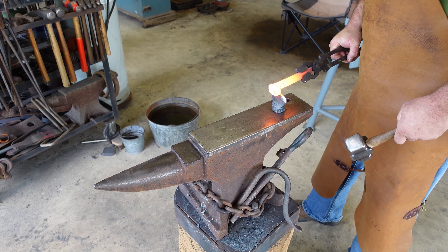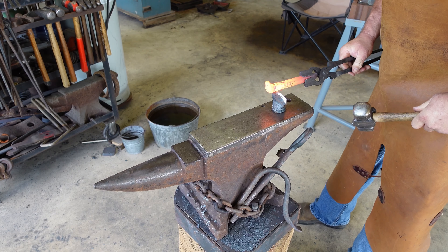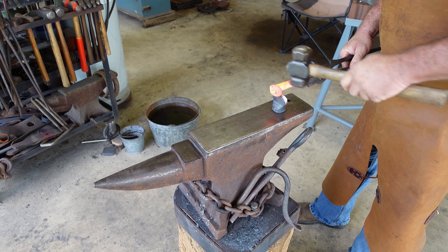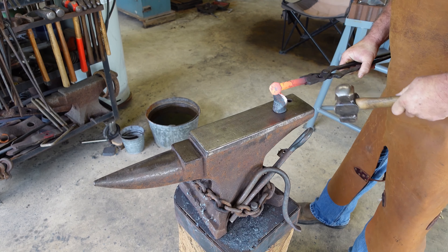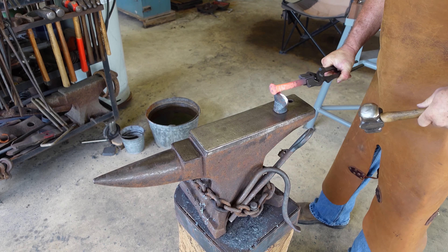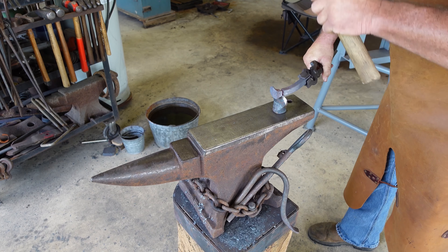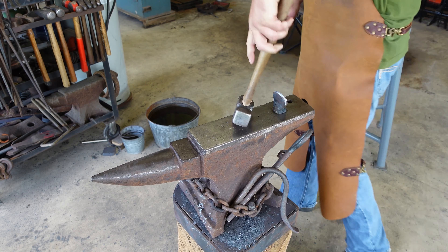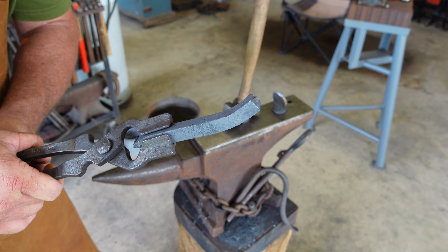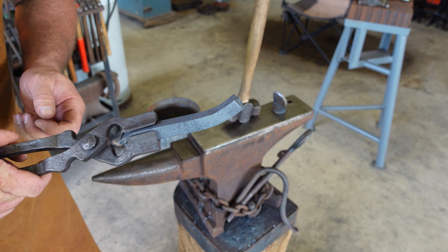First thing we're going to do is hot cut this railroad spike. You're going to mark it all the way around and start cutting it. Here's the reason you use a hot cut on that — you see how it kind of developed a small point on it? That will keep us from getting a cold shot or fish mouth on the end as we draw it to a taper in our next heat.